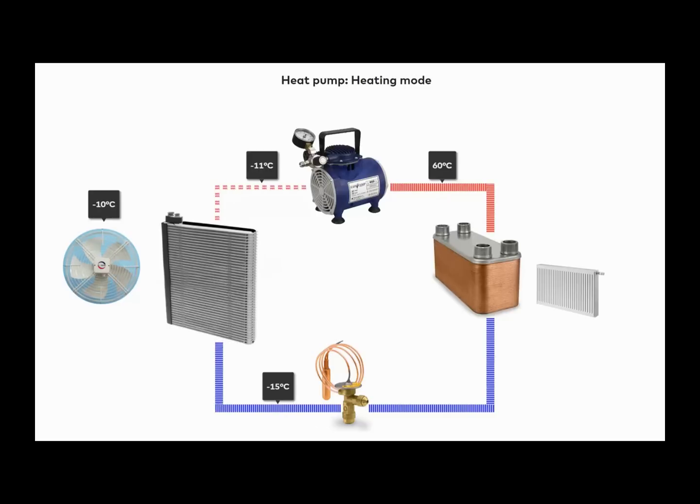So it has absorbed heat. Then it passes to the compressor, which raises its temperature to the desired heating temperature. Then it passes to the heat exchanger, which delivers the heat to our water circulation system. After this, it comes out of the heat exchanger at a slightly lower temperature.